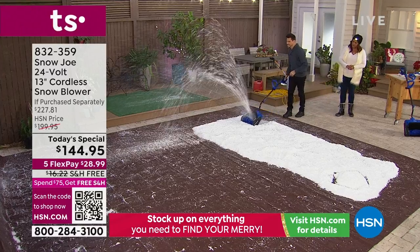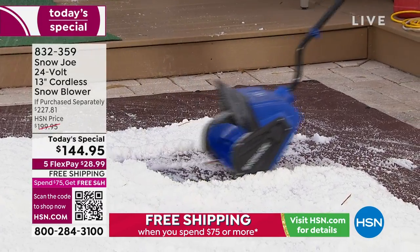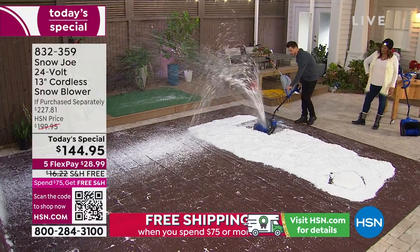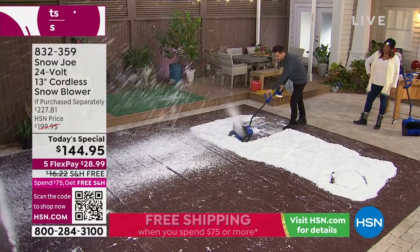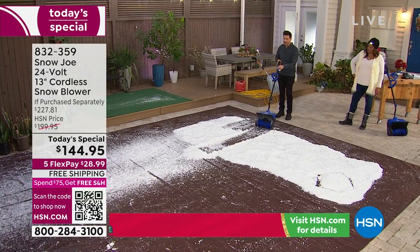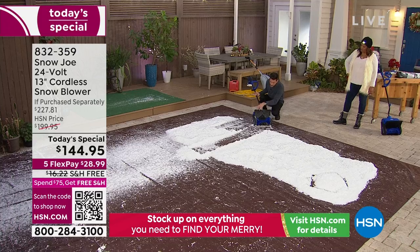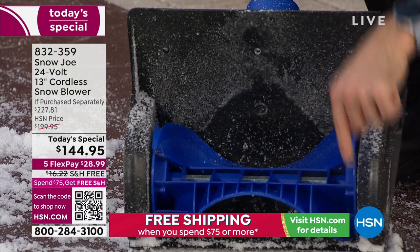Look how quickly and easily it shot all of that snow up to 20 feet. I am doing this one-handed. The path is 13 inches across — that's more than a foot across. So if you go down and back, you're talking about two feet of path width. And the depth — this is the one that really blows my mind — six inches deep. This will clear up to six inches deep of snow. And there's an entire path cleared just like that.